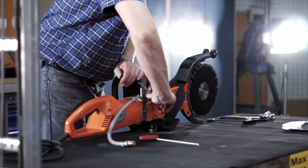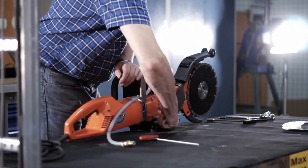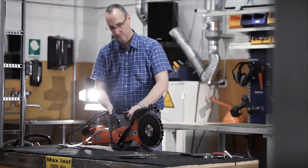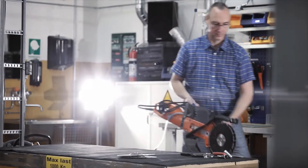Tighten the nuts on the cover. Refer to your operator's manual for more detailed information about the K3000 cut and break.